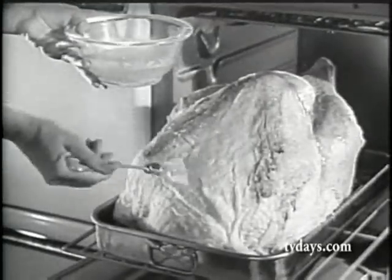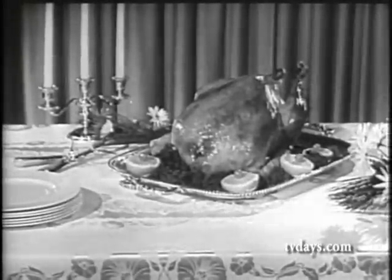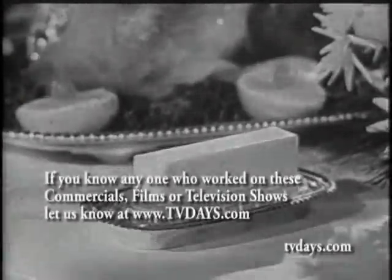Every half hour, baste with butter. When it's golden brown, you'll serve your family and guests the juiciest, tenderest turkey ever because you use butter.